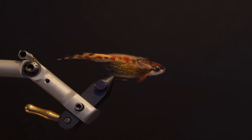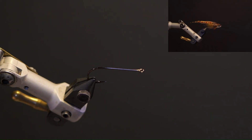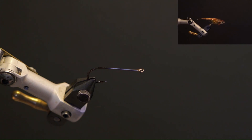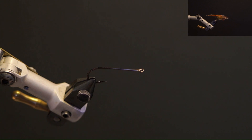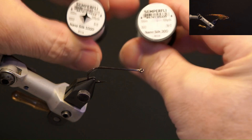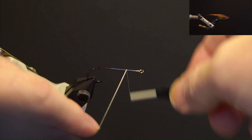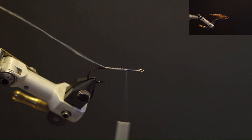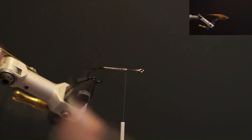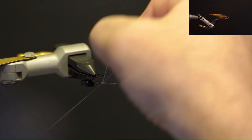This next fly I'm going to tie is the Baby Brown, an original and published pattern. The hook is a Mustad C525 BLN stinger size 1. The thread I'm using is Semperfly Nano Silk 6-0 and 18-0 white. Start the 6-0 thread behind the eye right where the head will meet the body and trim the tag. Wrap the thread along the body so it's even with the hook point, whip finish and move it aside.